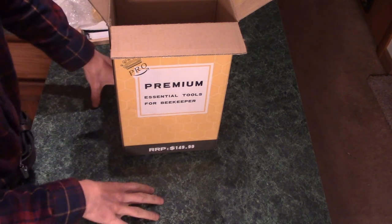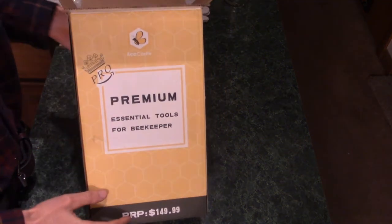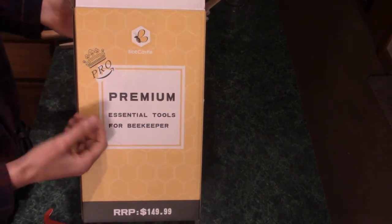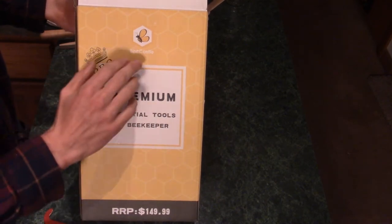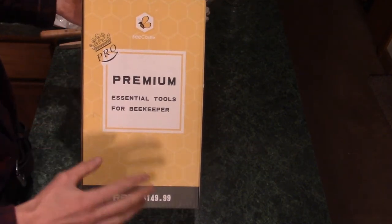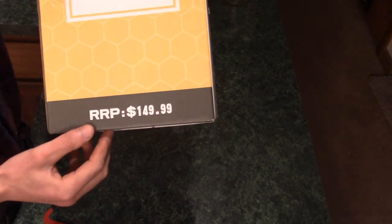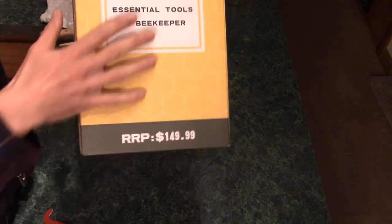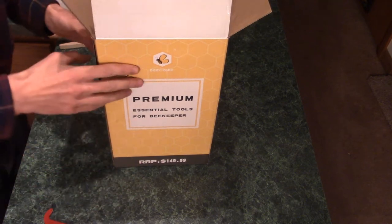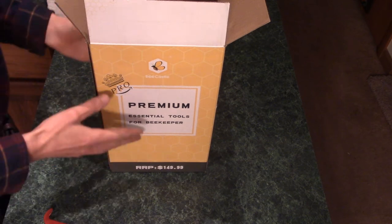You need some basic tools to get started. I just bought this — it's a pretty basic kit. I found it on Amazon. There are a couple different kits out there with different things in them. This one is made by Bee Castle. The MSRP is not remotely indicative of what I paid for it — this was $35. For the price, I think it was pretty good. It's clearly made in China, but I don't think there's going to be any issue with the tools. So let's go through what's in there.